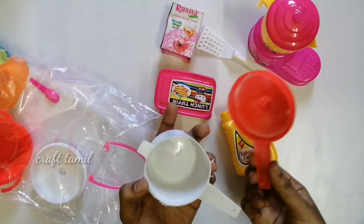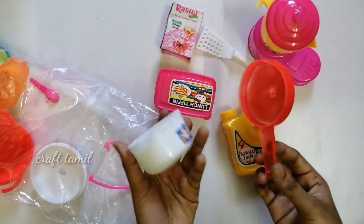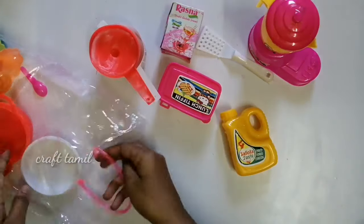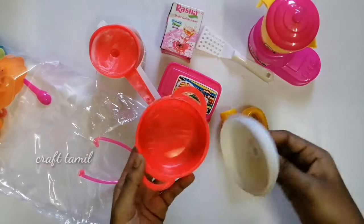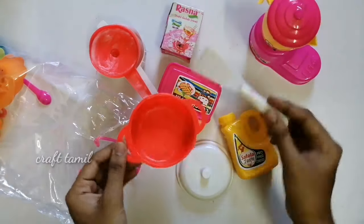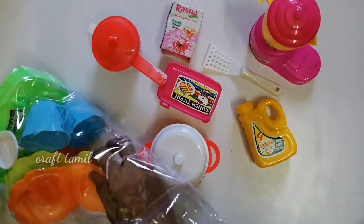This is a plastic cooker. It is a cooker. This is a white and red color. This is a good pan. I am going to use these two pans and put it in the pan.